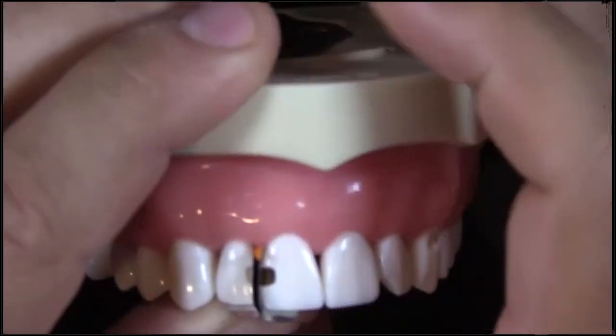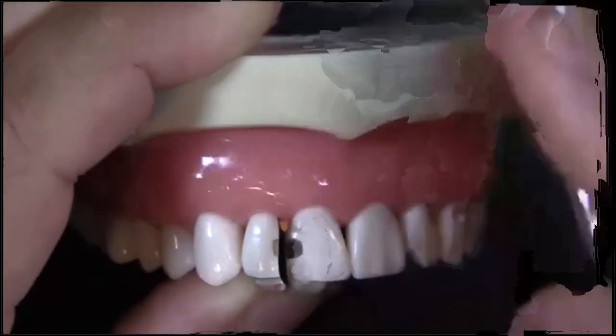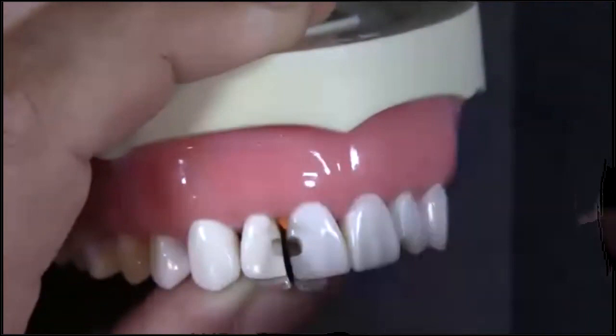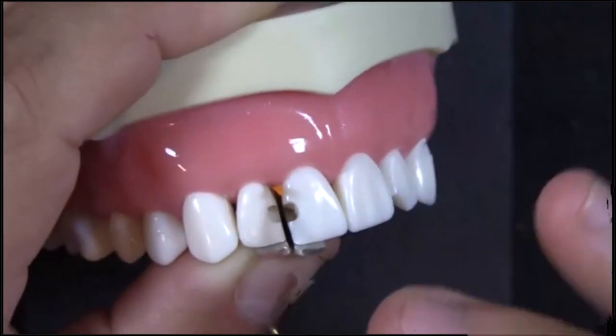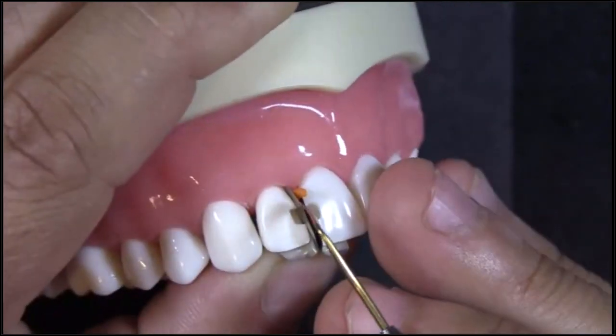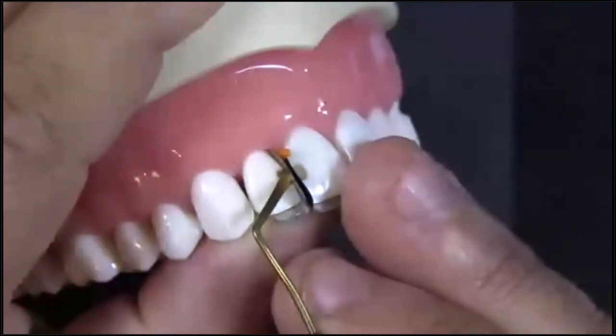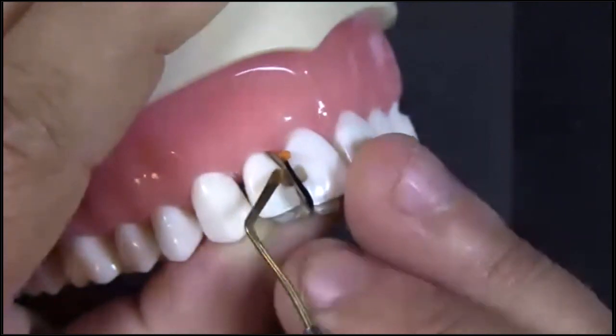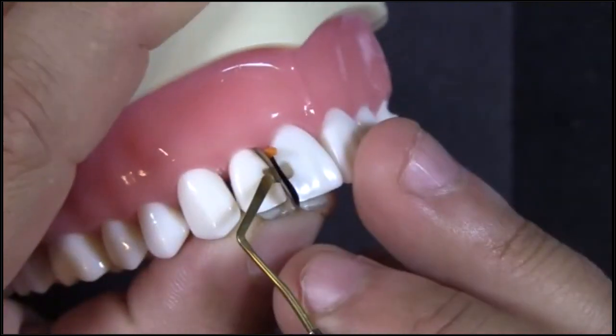What I like to do with these is put composite in, and then set my line angle. There are two different ways you can restore these: you can inject the composite, take a thin instrument like this, and kind of scoop the composite towards the facial surface. That's one way to do it and it works pretty well.